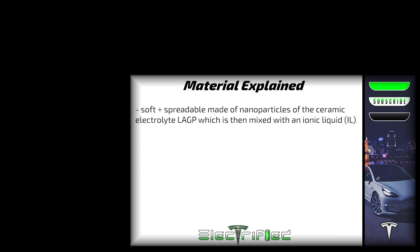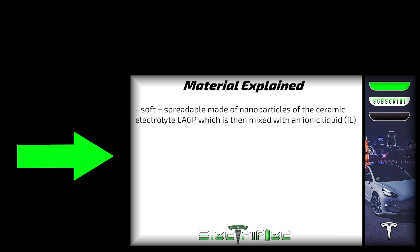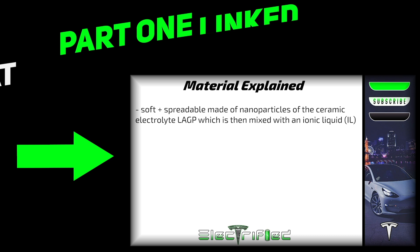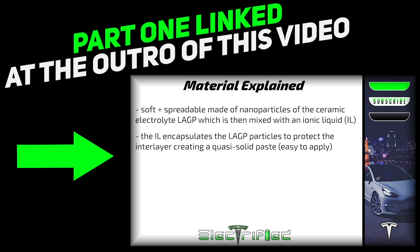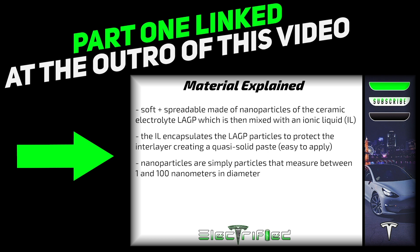I covered in part 1 the use of a multifunctional interlayer between an LAGP electrolyte and lithium metal anode, which is designed as a hybrid paste formed by ball milling of LAGP nanoparticles in a room temperature ionic liquid, denoted as IL. The functionality of this interlayer stems from the high ionic conductivity of both of these components and the formation of a chemically stable interface on the lithium metal anode by a controlled breakdown of the ionic liquid.